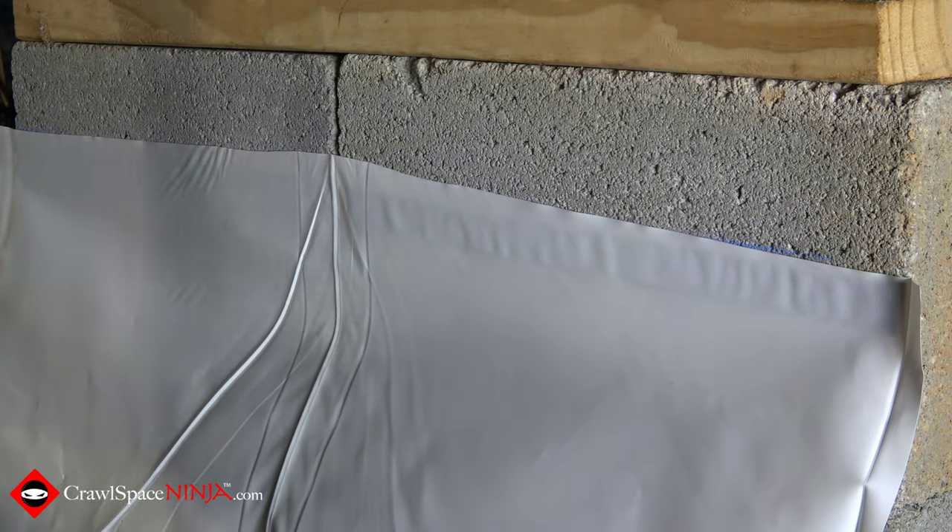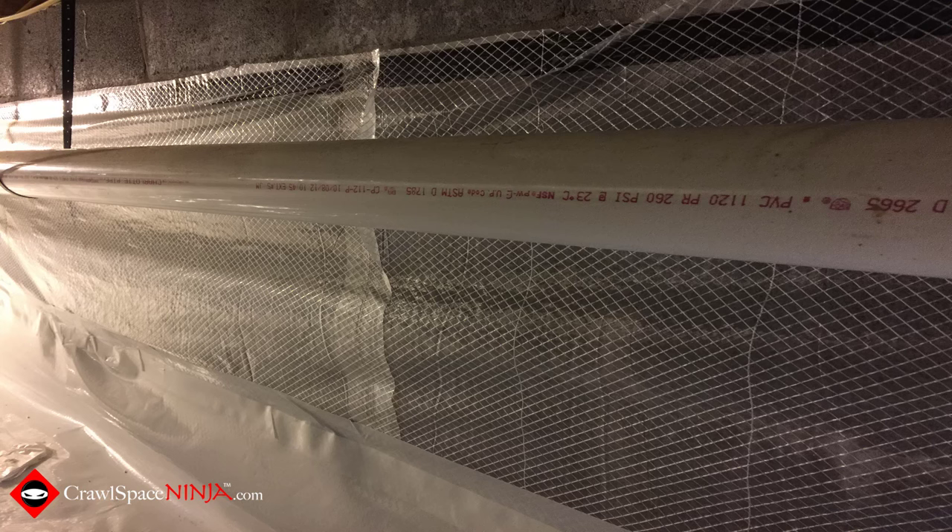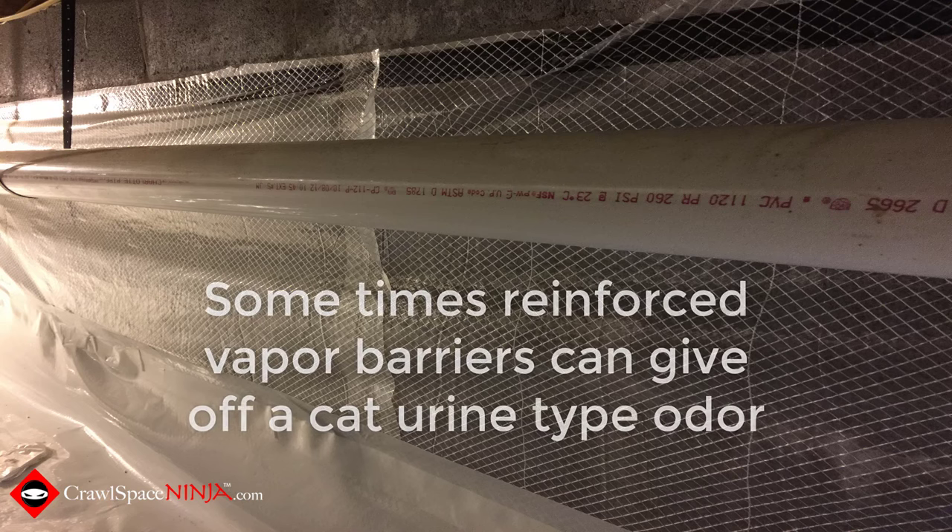Here's a picture of a crawl space where all they used was the butyl tape to hold up the plastic vapor barrier. You can also notice this vapor barrier has reinforcement in it. This crawl space — we were called out to install a dehumidifier; we didn't install the vapor retarder, the homeowner did it on his own from a website. It's a six mil reinforced vapor barrier. The crawl space smelled so bad — the only way I can describe it is a cat urine smell.